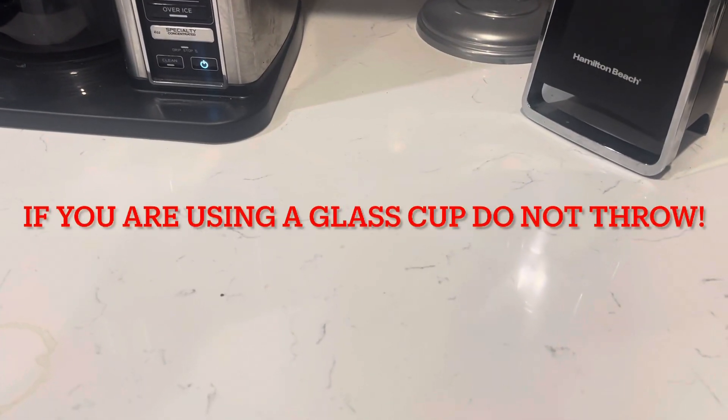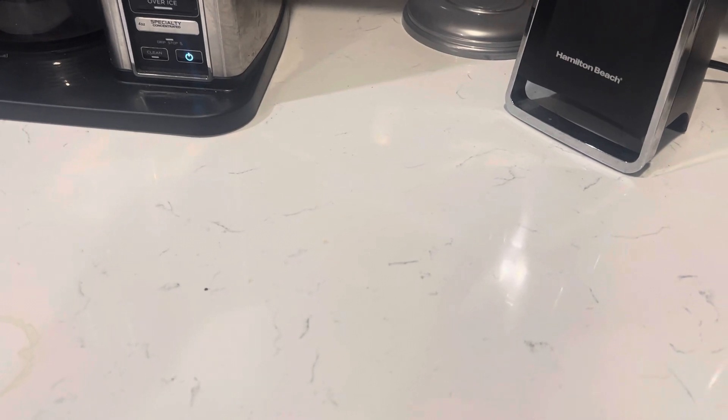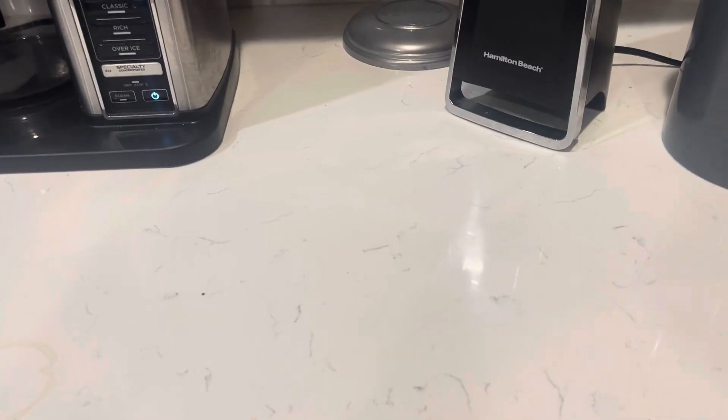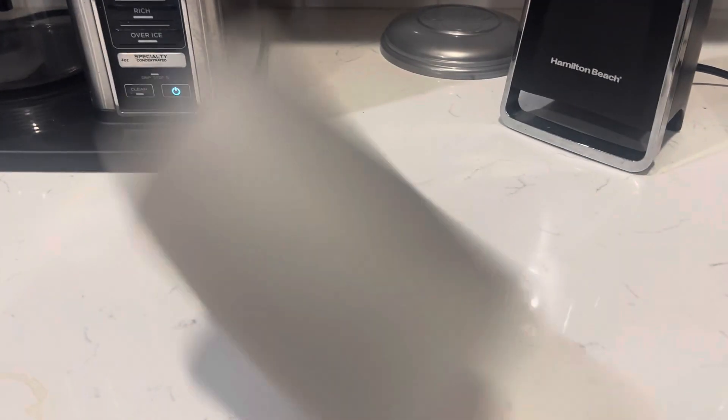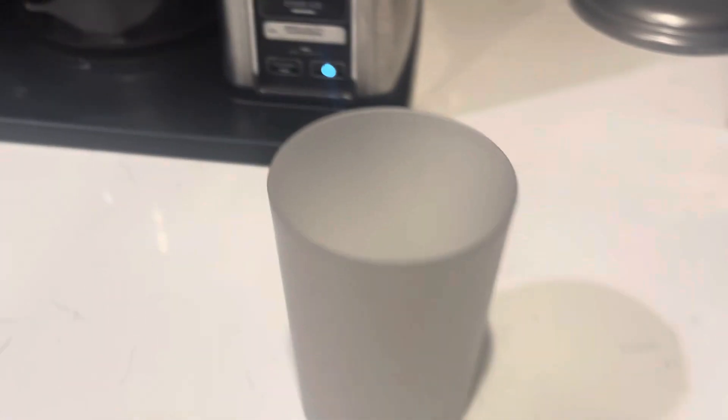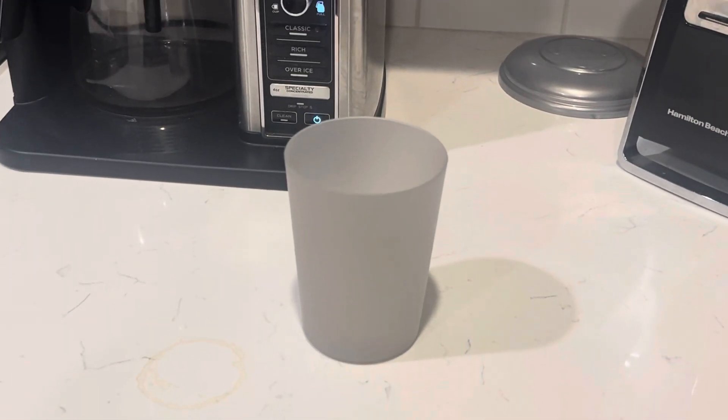First thing you need is a cup. And then you're going to want to put your cup on the thing real quick so you grab the stuff. Nope. Nope. Get that in there. Uh-oh, we did it. Nope. Oh, no. There we go. Yeah, I should have done that in the first place, honestly.